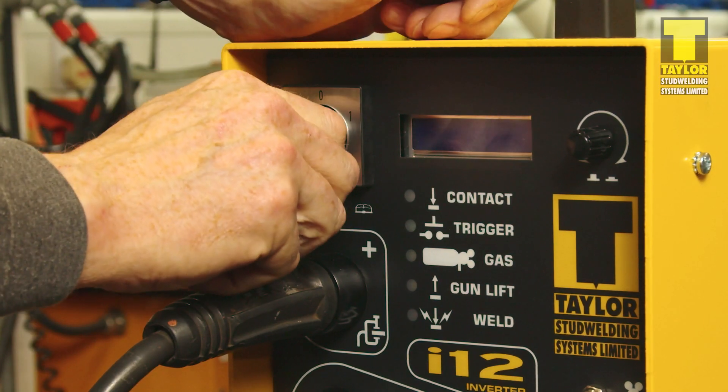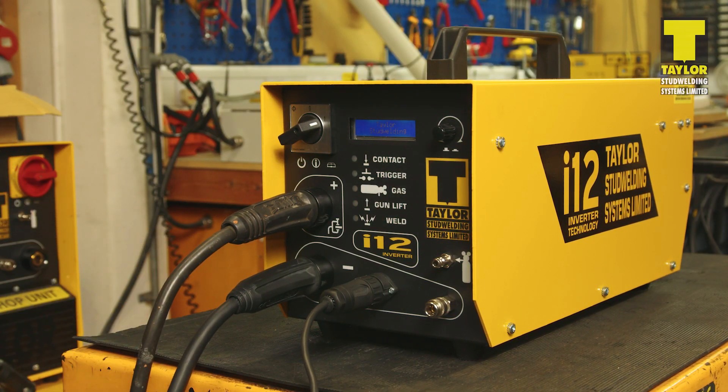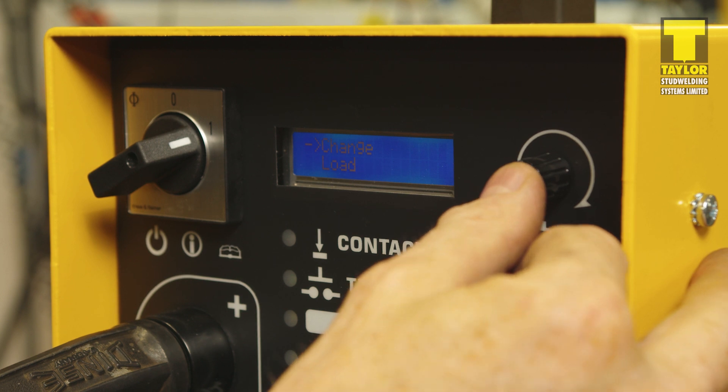Switch on the controller and observe the startup sequence. Once the display is ready, the controller can be set by pressing the adjuster knob and selecting either change or load from the menu.